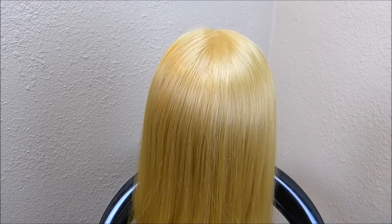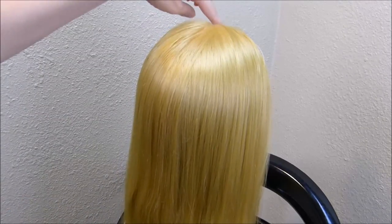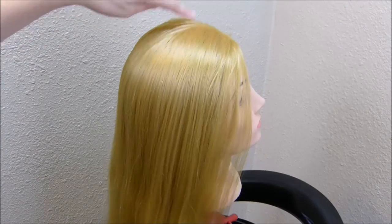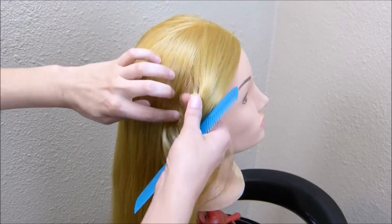Hey guys, today we're going to be doing a braided hairstyle on our mannequin. I have started just by making a side part here on the top of her head, and then I'm going to grab a section of hair here in the front, and I'm going to make two braids with it.